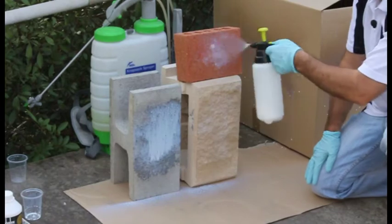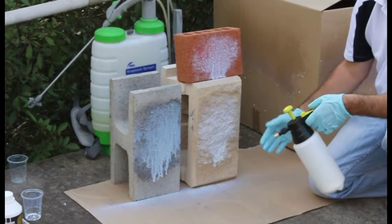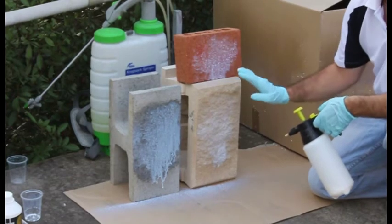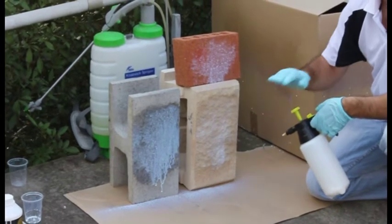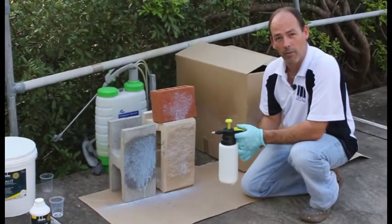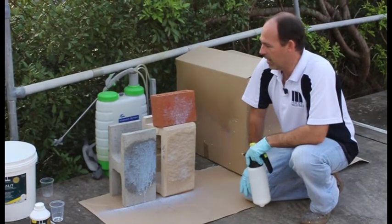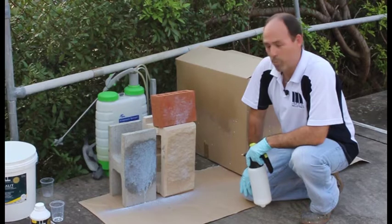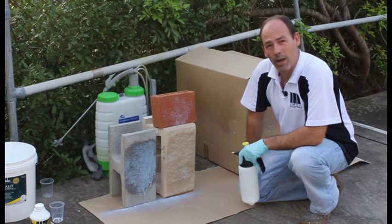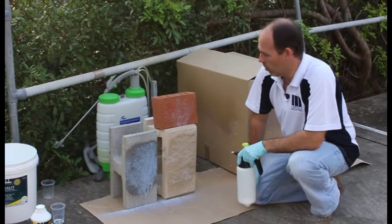Before it dries, it's important that you wet that up again. Keep going through that process until it gets to the point where it doesn't want to suck in anymore. Once it's done that, let it dry — it'll go clear — and then come back and do a neat coat, straight from the bottle into the sprayer. It really is that simple. This will dry clear and give you a waterproof membrane that's flexible and a very cost-effective way of protecting your masonry, stopping wind-driven rain driving through brickwork.